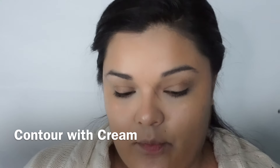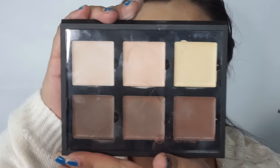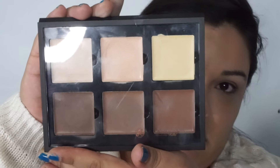Next we'll do the Anastasia Beverly Hills cream palette in the light — we'll be using all of these colors. I'm using one of the brushes from my Sigma kit for cream contouring, but for now I'm going to use the foundation brush.